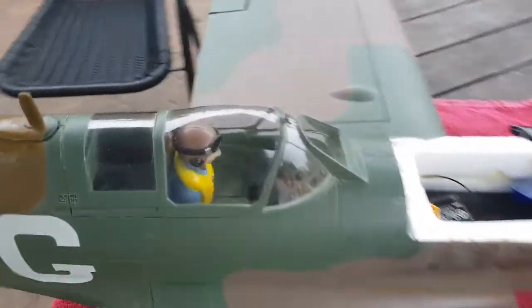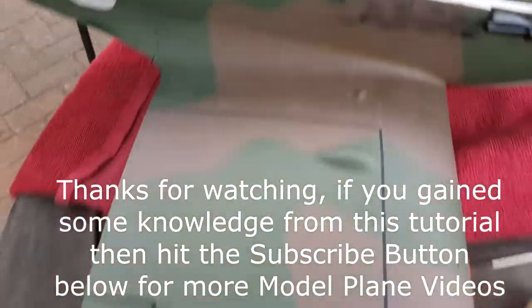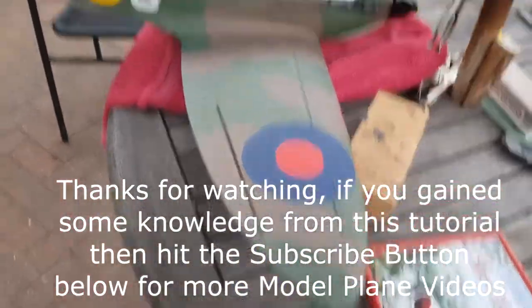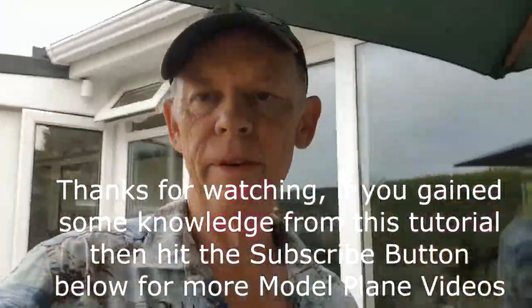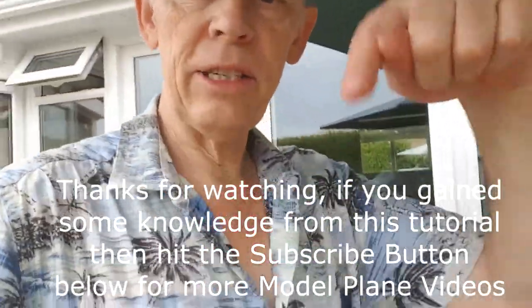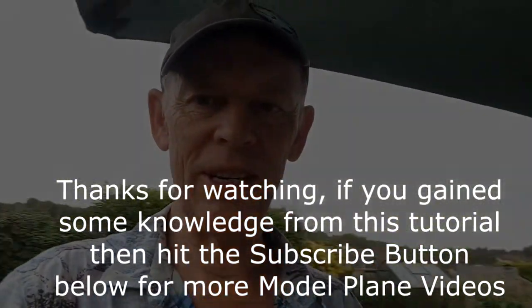Oh, and I made that little mirror - there you go. That fell off the first time I flew it. Thanks for checking in - hit the little subscribe button down below and I'll see you in the next video, whatever that may be. Cheers, guys.